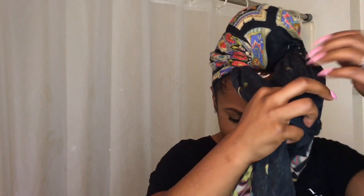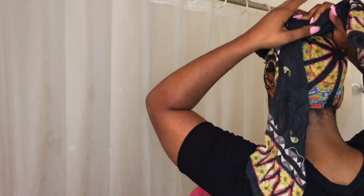Tie it again this way — doesn't have to be perfect. Then go ahead and twirl this around, bring it around like so. You can tie it if you want, but I don't — I just wrap it around and then shape it how I want. The key to making it pop even more? Go ahead and get those baby hairs, because it just really sets off the style.